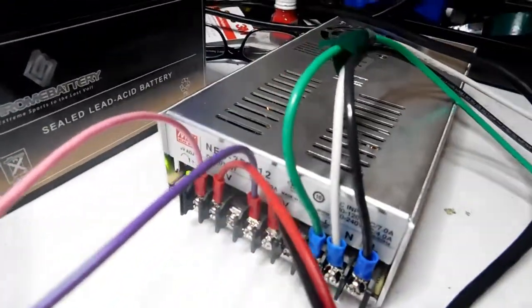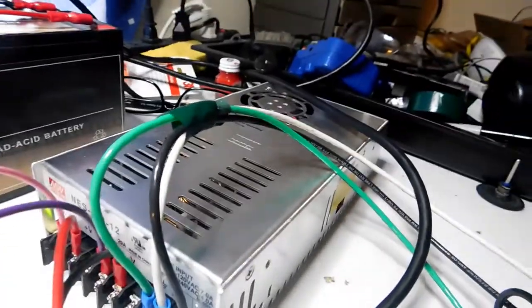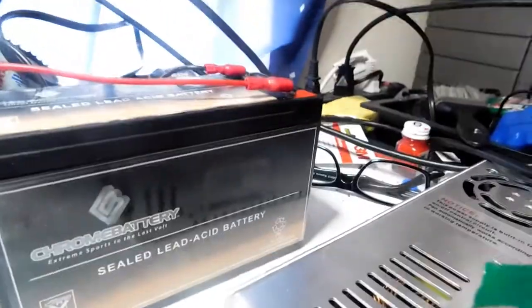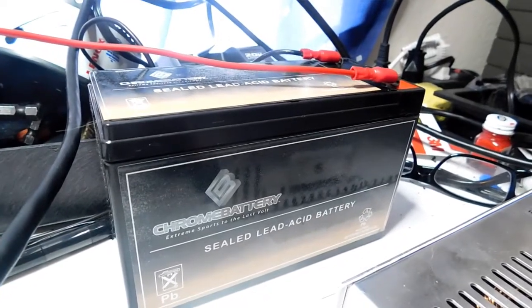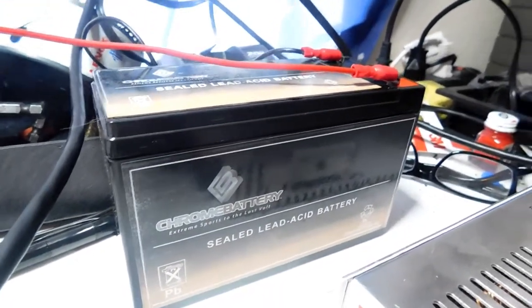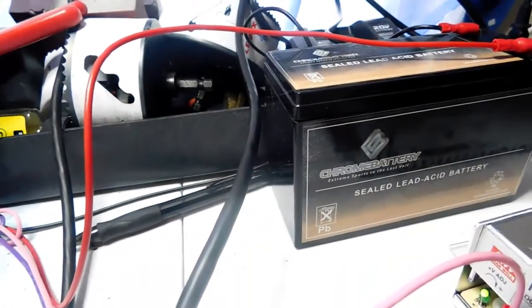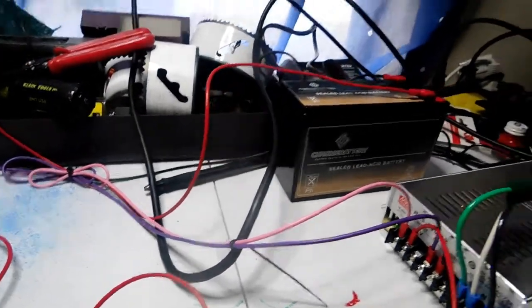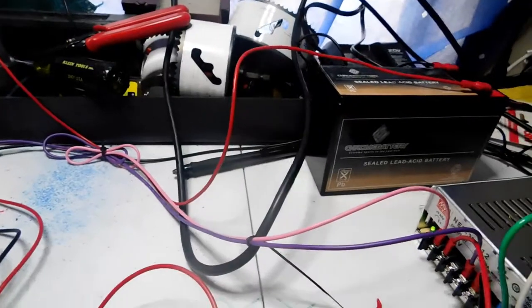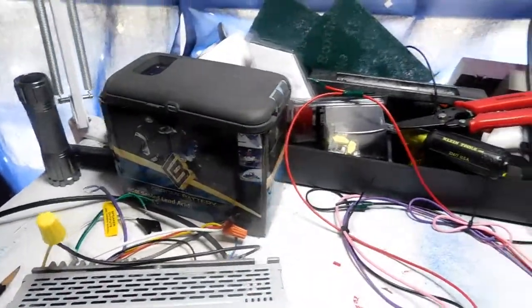I'm using the Mean Well power supply — it's $50 on Amazon and it works great. Don't buy those cheap power supplies. I'm also using the Chrome Battery Extreme Sports battery — I actually have two of them wired together. It's 9 amp hours each, so wired together that'll give me a total of 18 amp hours, which should run the radio for about 8 to 10 hours on just battery charge. Somebody asked how I'm going to charge the batteries. What I'm going to do is use those little brass terminals I put on the back of my radios — you just clamp your battery charger to those terminals, which are connected directly to the batteries.